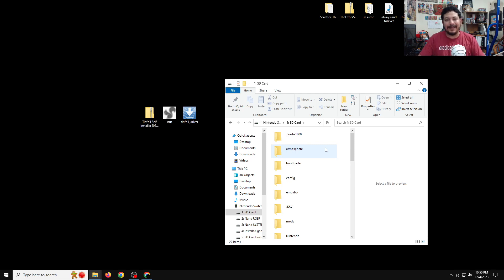Before we start adding the new Tinfoil files, we want to make sure we get rid of the old files. If you already have Tinfoil working, skip this step because I'm going to delete the old Tinfoil and update it with the newer version, which means any configurations you have are going to be gone. To find Tinfoil, go into the Switch folder and look for a folder that says 'tinfoil,' then click delete.